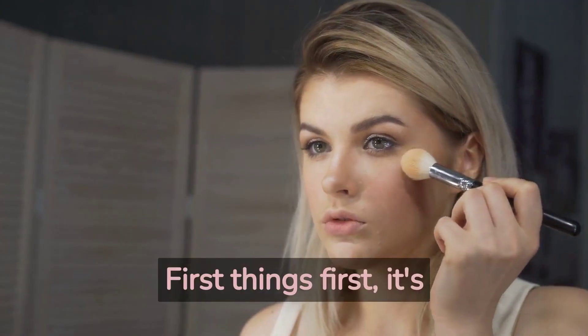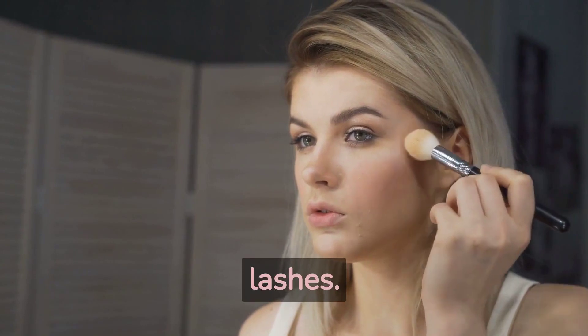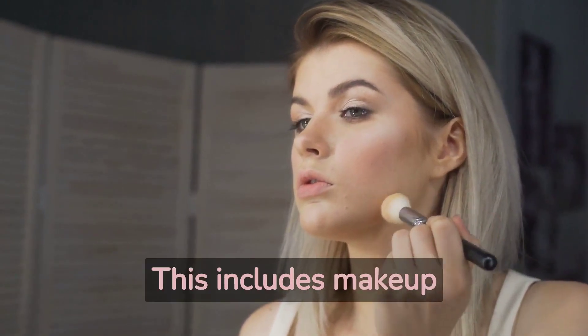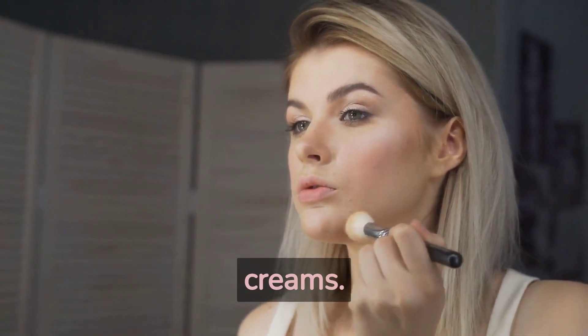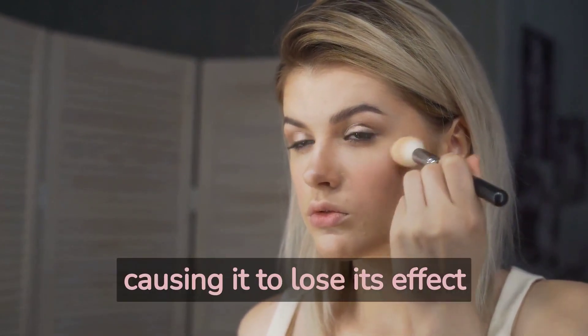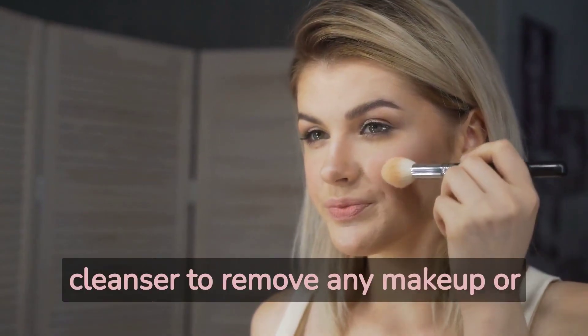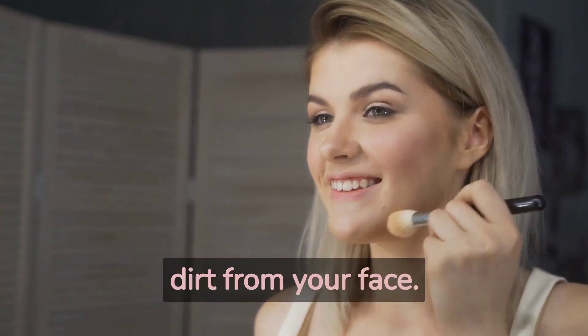First things first, it's important to avoid using any oily products on your brows and lashes. This includes makeup removers, serums, and creams. Oily products can break down the lamination and lift, causing it to lose its effect faster. Instead, use a gentle cleanser to remove any makeup or dirt from your face.